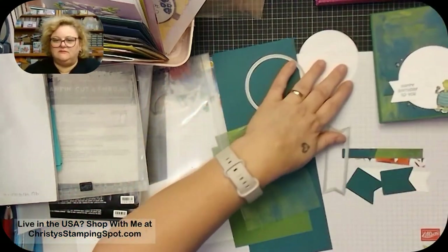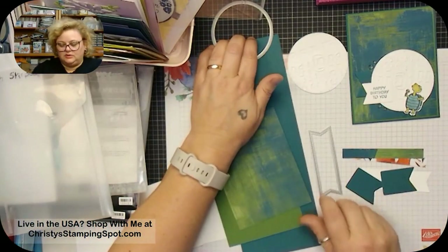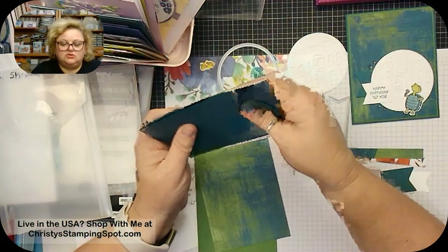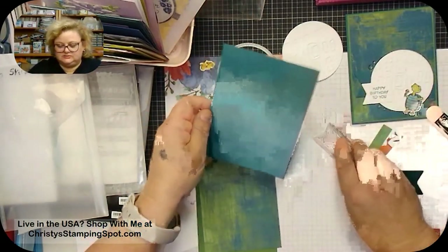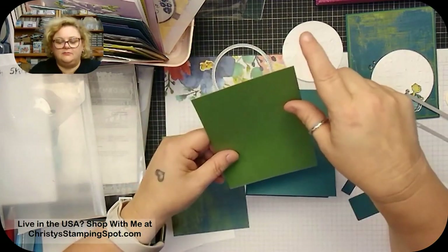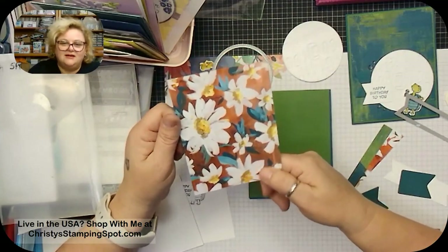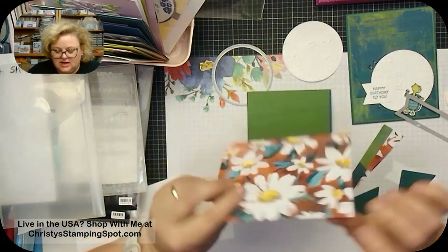I'll show you how to make this card right here in the corner. You need an eight-and-a-half by eleven piece of Pretty Peacock card stock, cut at four-and-a-quarter and scored at five-and-a-half to make your basic card base. Then I cut a piece of Garden Green at five-and-three-eighths by four-and-one-eighth — that's just an eighth down on each side for the layer. Then I layered the Fresh as a Daisy designer series paper B-side — it has a lot of green and Pretty Peacock in it.